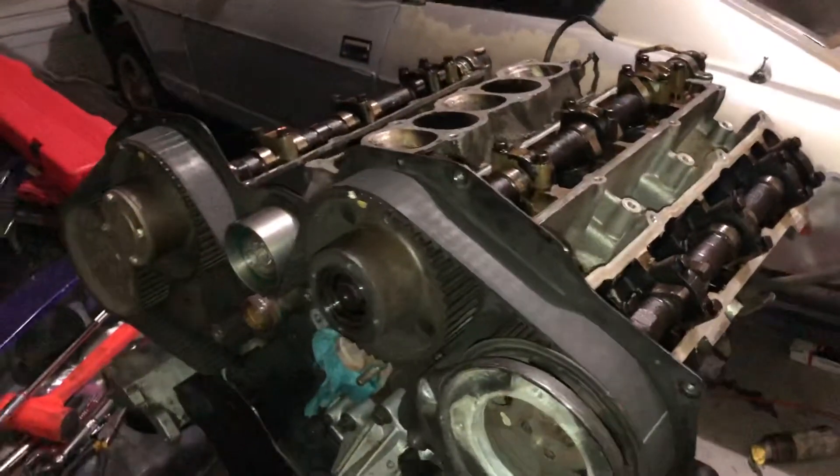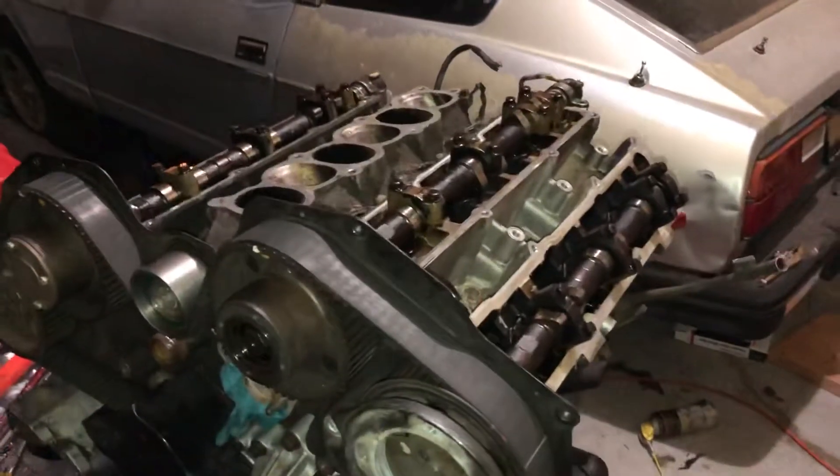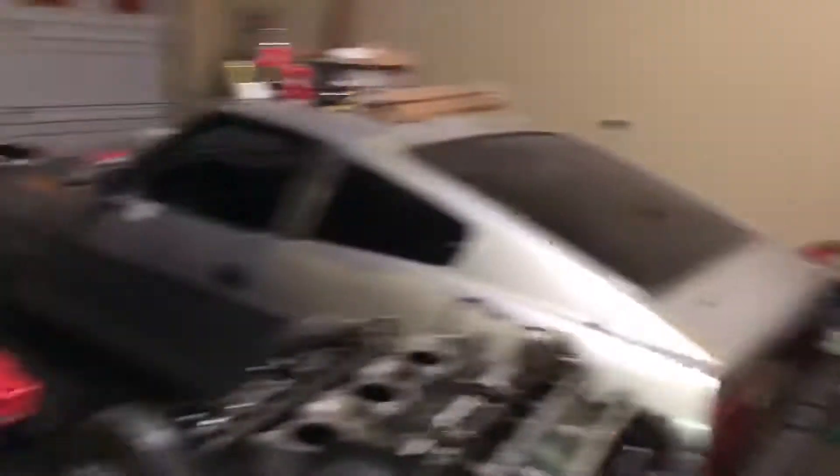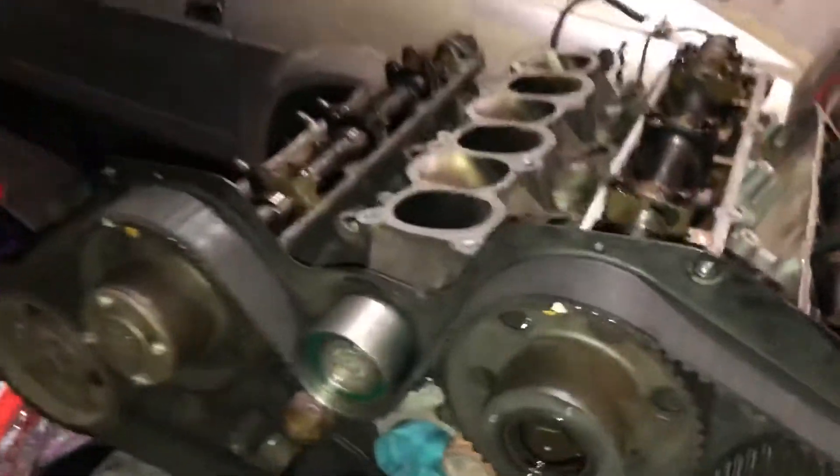So I decided to do a rebuild. Instead of paying a shop thousands of dollars to do the rebuild, we have a garage and a little bit of space — why not do it ourselves? So this is how the rebuild is going so far.